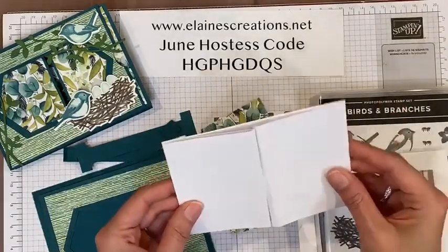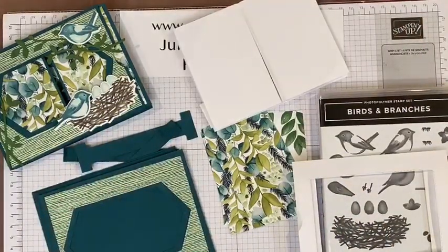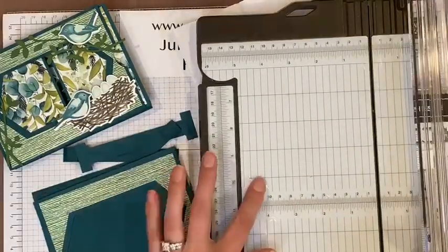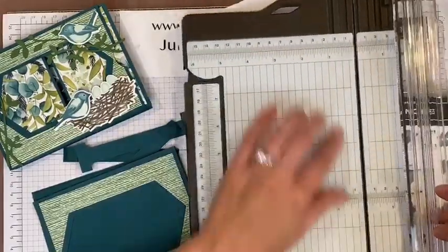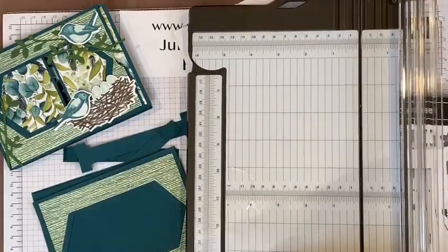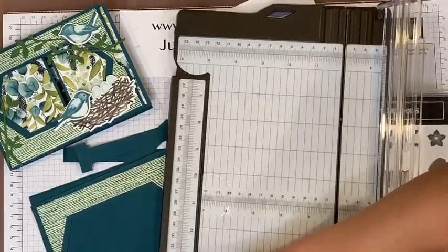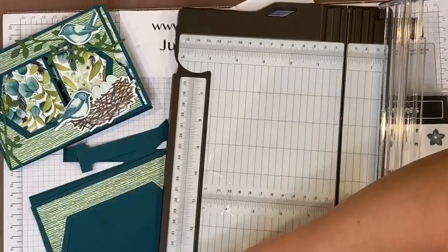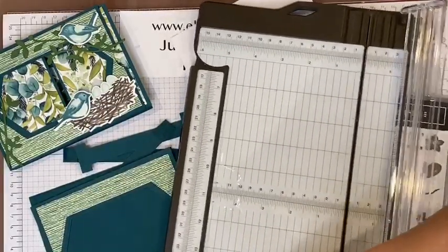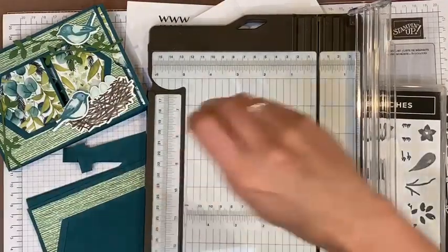Now we're going to do a little bit of scoring, so I'm going to get my Dandy Stampin' Trimmer. The plastic cover on it has finally bubbled up, so it's time to peel it off — I always keep it on as long as possible to protect it, but now it doesn't look good. So I'm just going to peel the plastic off the trimmer and ruler.